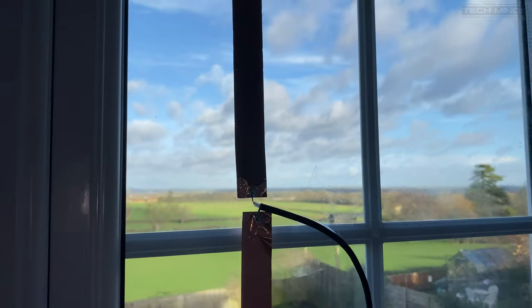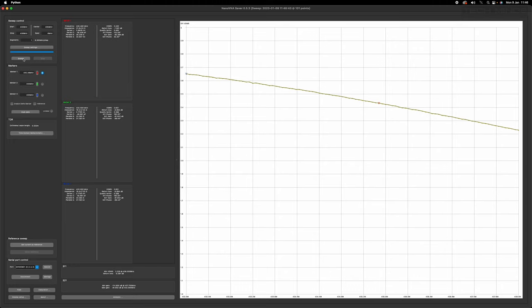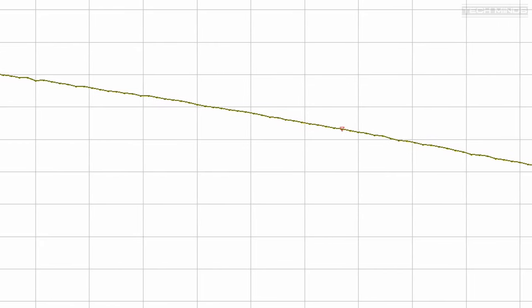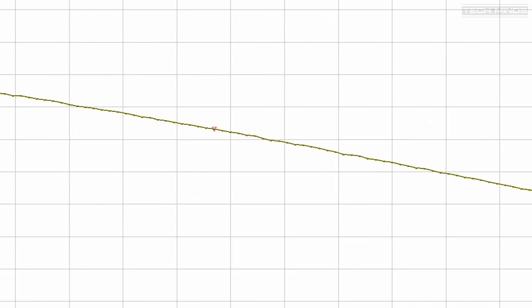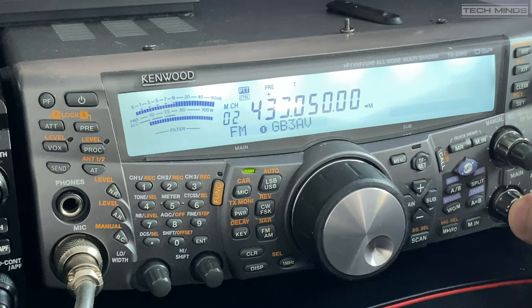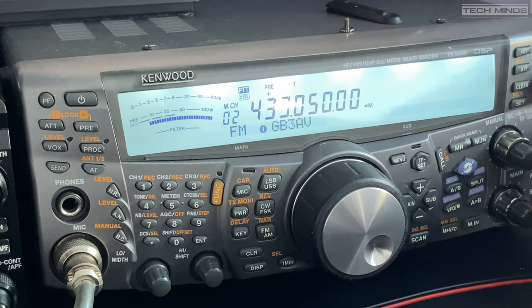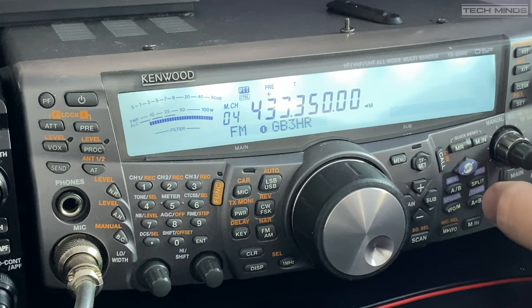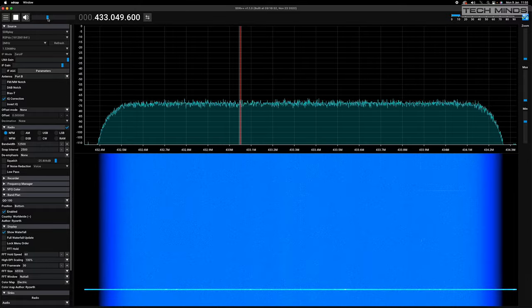Once installed on the window I checked the SWR using my nano VNA analyzer, performing a sweep of the 70 centimeter band. To my disappointment it wasn't that great — looking at the plot it appeared too short, and even though I allowed for some extra adjustment it just wasn't enough. The SWR was below 2.5 so I hooked it up to my TS2000 to see if I could hear anything or open some local repeaters. I could only open my local 70 centimeter repeater about 4 miles away, and scanning around with the SDR there wasn't much activity or it wasn't working very well.